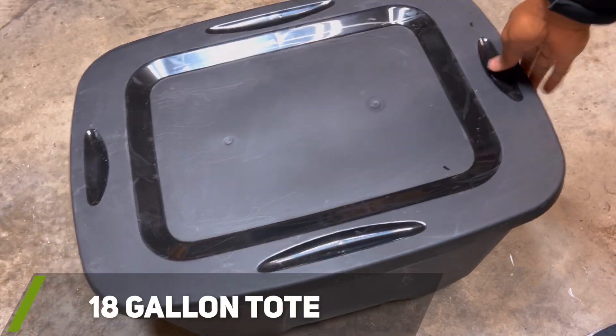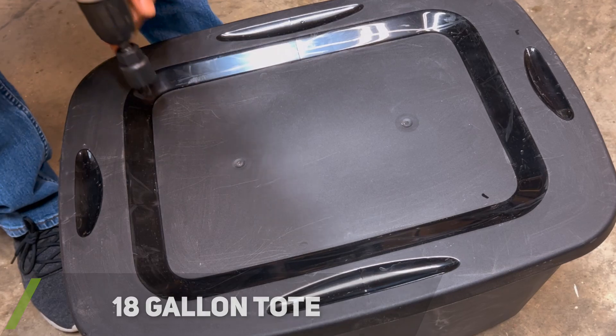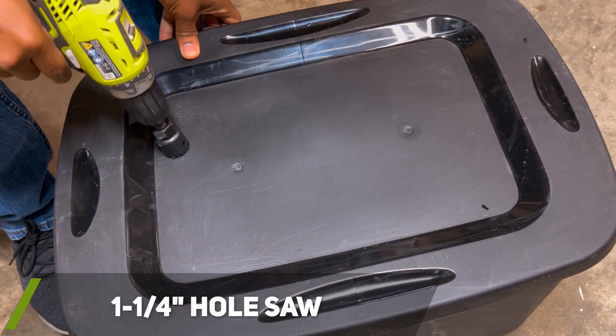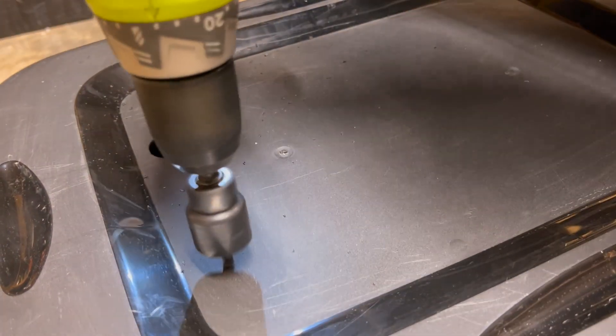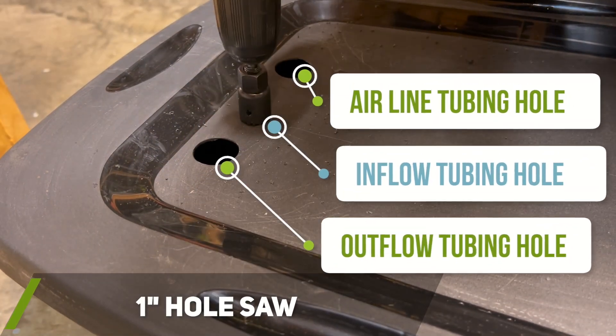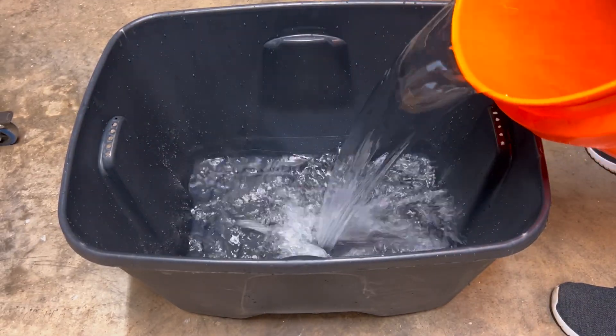I then worked on drilling the holes for my tubing in my 18 gallon black tote that will be used as my reservoir. I used a 1¼ inch hole saw to drill out the holes for my water pump's power cable, the air lines from my air pump, and for the exit drain tubing from the rail. I used a 1 inch hole saw to drill out the hole for my water entrance tubing connected to the pump. I used these hole sizes and an all-black tote to help reduce the chance of algae growth. If you have a tote that allows light through, you can also spray paint the outside of the tote black.